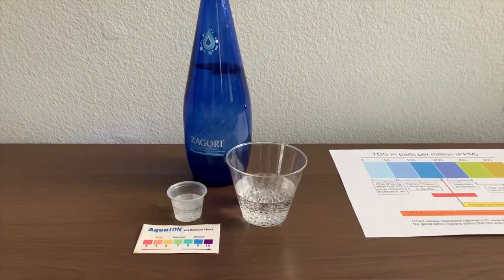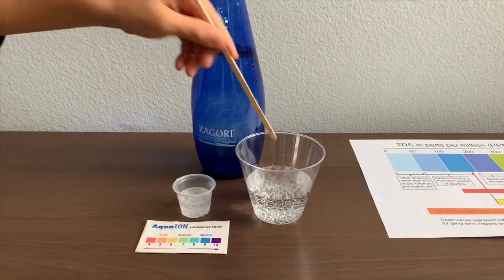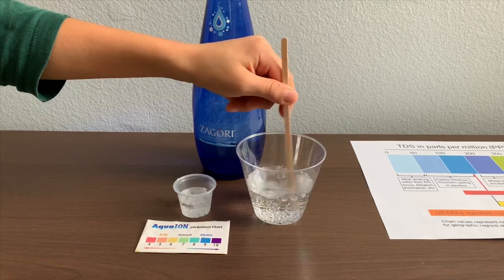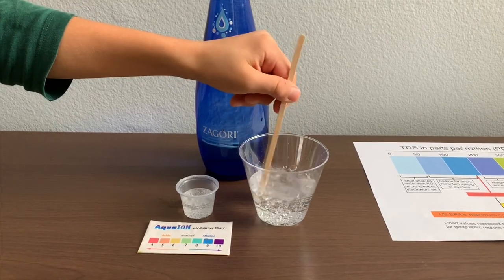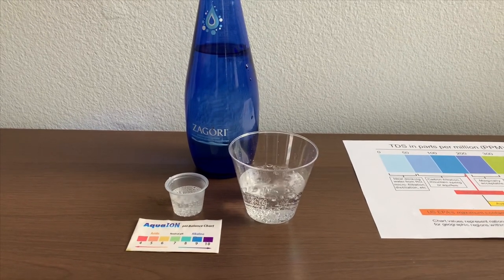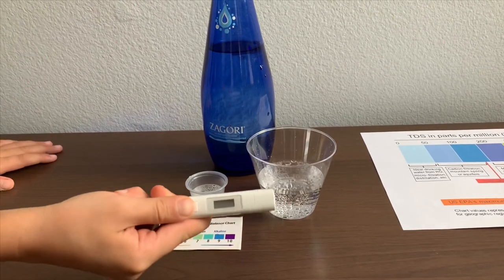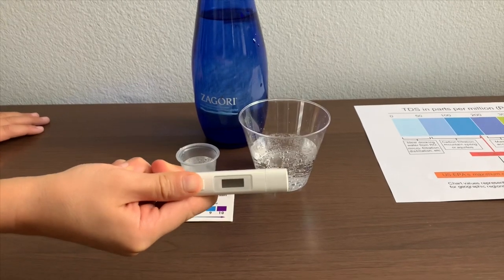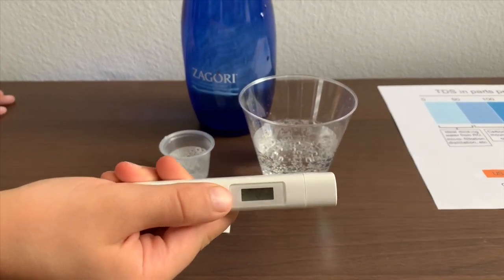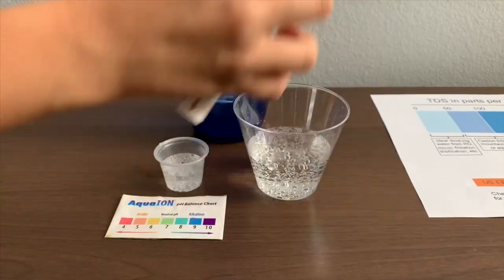First let's test the TDS level, but let's spin it a little first for a better result. Now let's test the TDS level. If you want to buy this TDS tester, check the link down below. Turn on the TDS tester, make sure it says zero, and put it in.